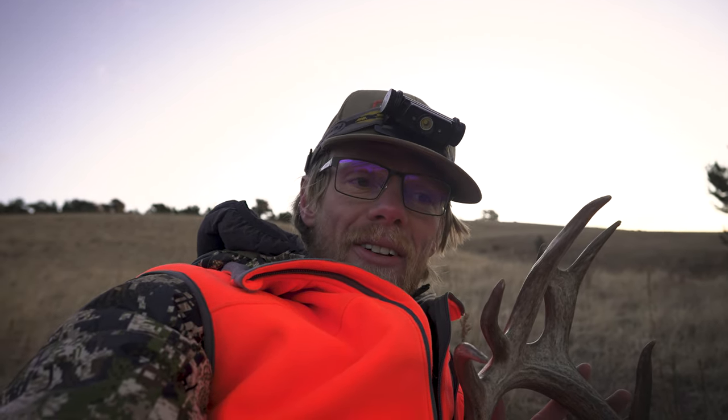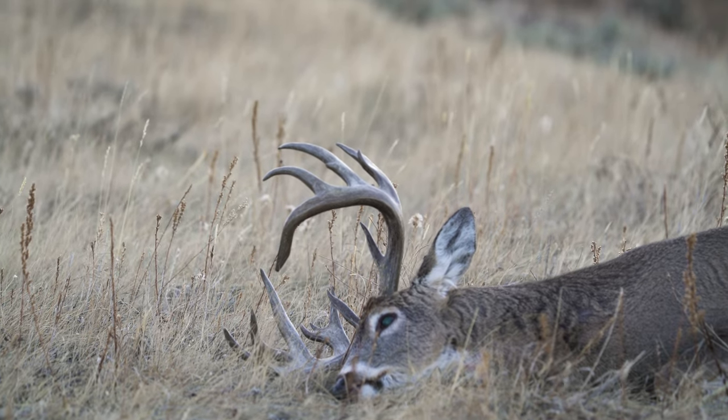I saw four bucks this morning and they were just little guys, all kind of together. Then I saw a doe pop out and I was like, oh, these might be a bunch of little satellite bucks. Sure enough I saw this guy and I was just like, oh gosh, need to go into hunt mode. So I put the bead on him, pulled the trigger, and he fell instantly. Pretty cool.